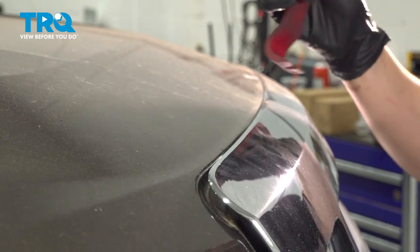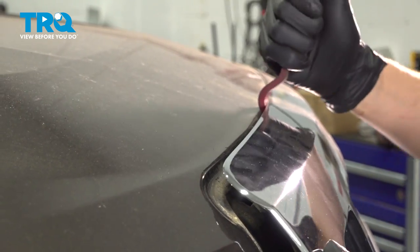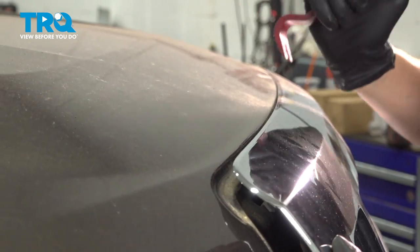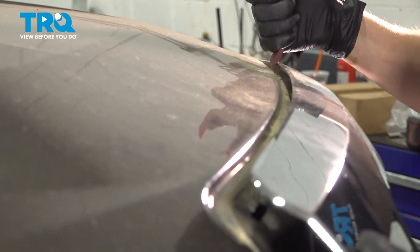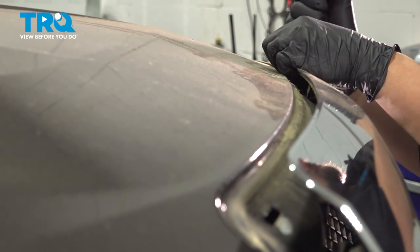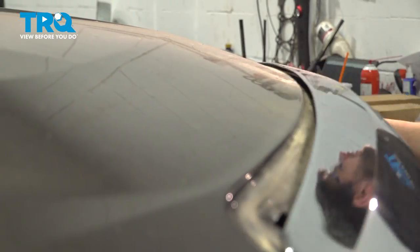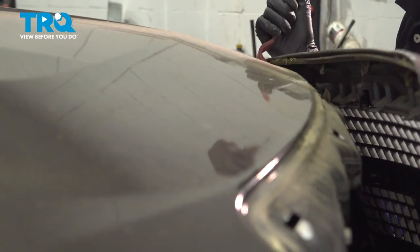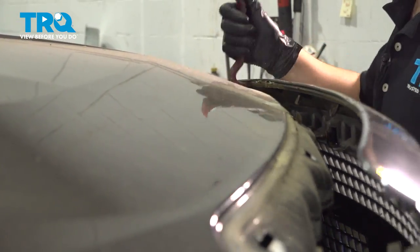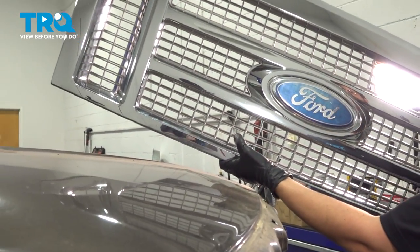Basically, we want to pry up over here — the clips are aiming straight down. And here is your grille.